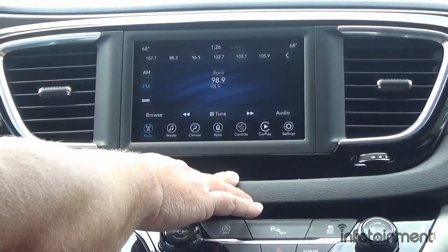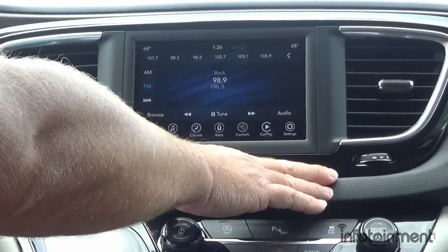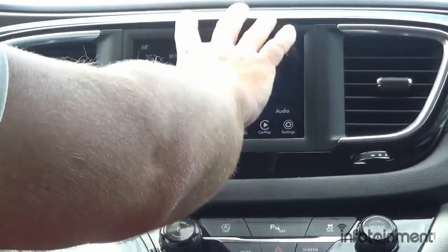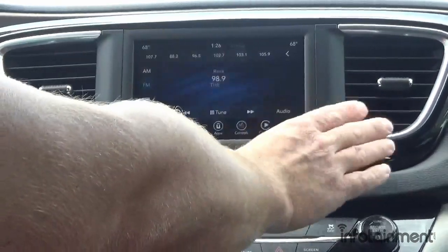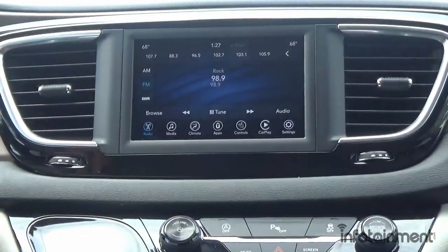Those of you who have 2017 Pacificas have something similar to this, except it doesn't have the Apple CarPlay and Android Auto feature. The 2017 calls it the RA2 system. Those who have 2017s can upgrade to the UAG, and they can also upgrade to the full UAV 8.4-inch touchscreen with built-in Android Auto and Apple CarPlay. But for this video we're in a 2018 and up Pacifica.